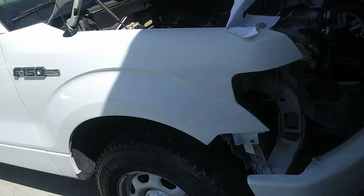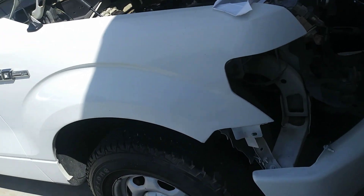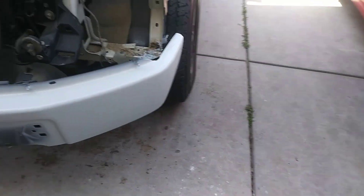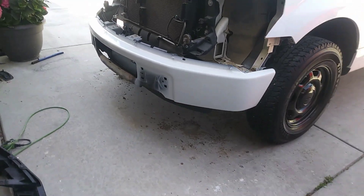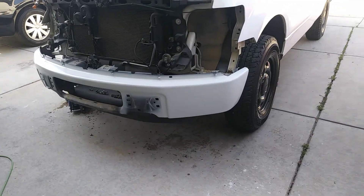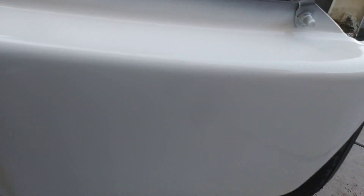I'm gonna sand the whole fender like I did with the Passat and re-clear it. But for now I'm waiting for that to dry and apply some clear. Okay, so the bumper is cleared. I don't know if you can tell, but it's waiting on the clear to completely dry.